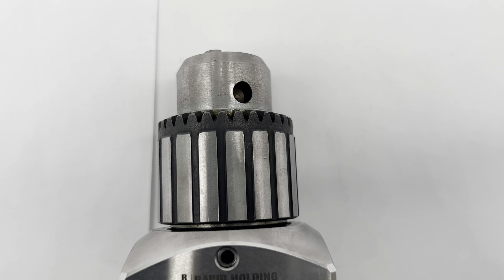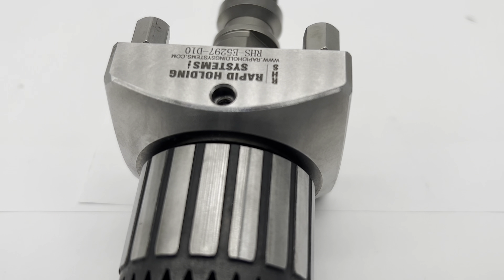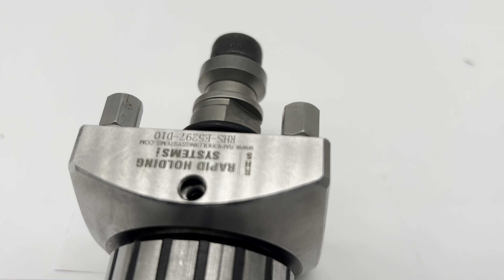The holder's precision centering clamping, with an accuracy of 0.05mm, guarantees the utmost precision in your CNC machining tasks, streamlining operations and minimizing errors.